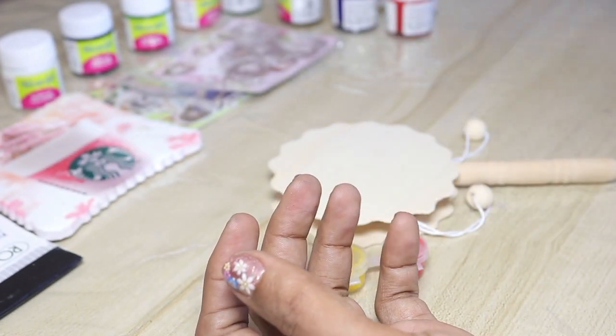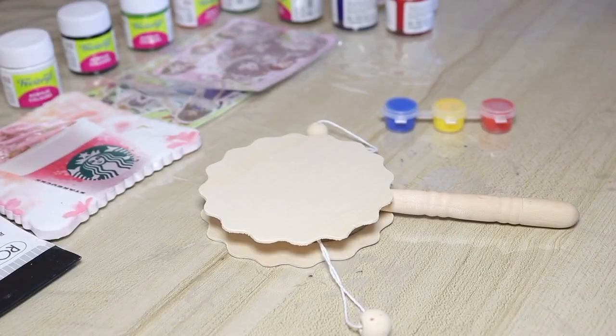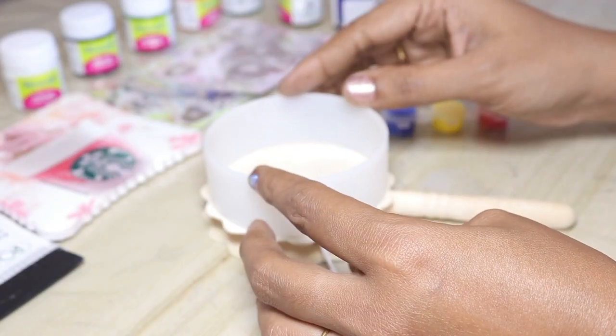You can use acrylic paint. Try the paint. You can use a little paint.